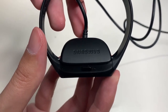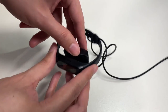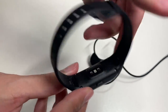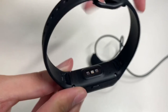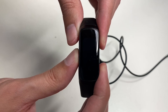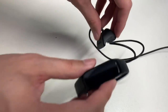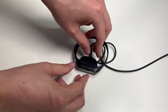Let's check if there's any power in the Samsung Galaxy Fit out of the box. Here's the power button and here are the sensors to measure your heart rate. There's no power out of the box, so I'm going to charge the Samsung Galaxy Fit and we'll go through the watch together.